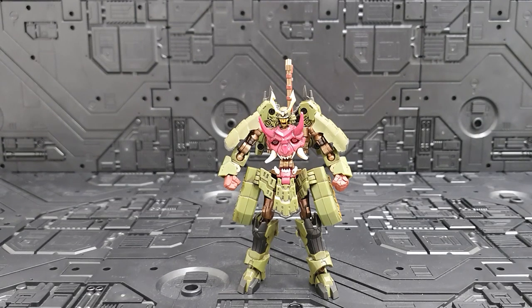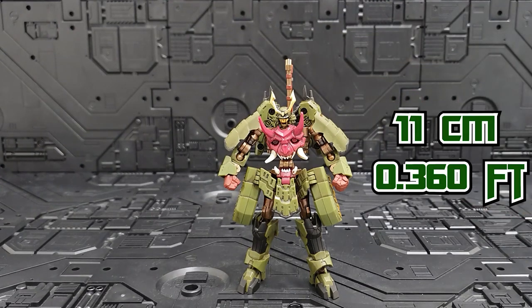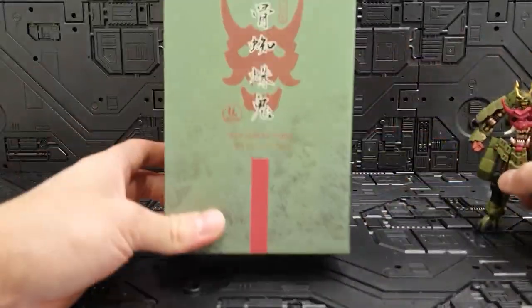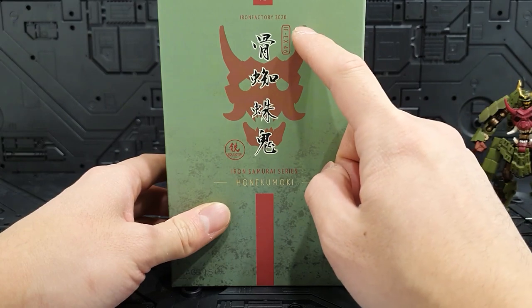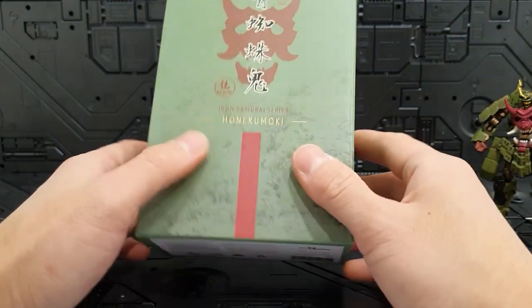이 제품 무게는 46g 정도이고, 크기는 뿔까지 약 11cm입니다. 박스를 보시면 오니 얼굴, 도깨비 같은 얼굴이 그려져 있고, 아이언 팩토리 2020, IF-EX46, 아이언 사무라이 시리즈라고 적혀 있습니다.